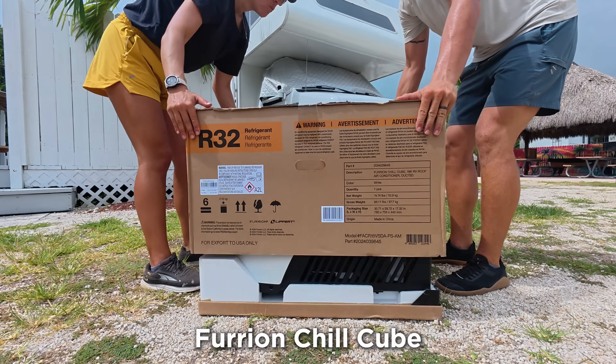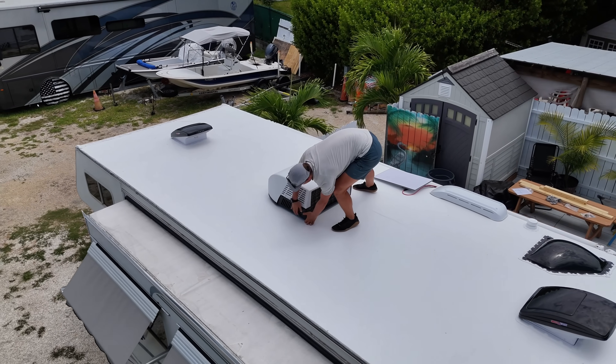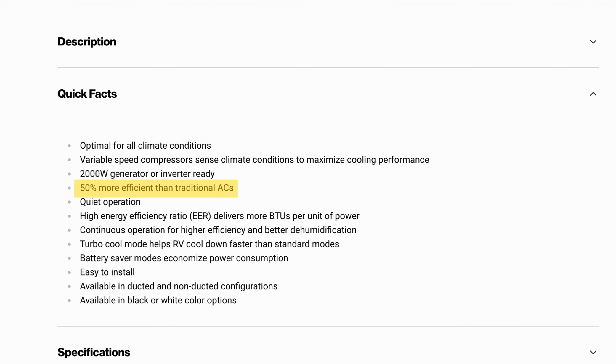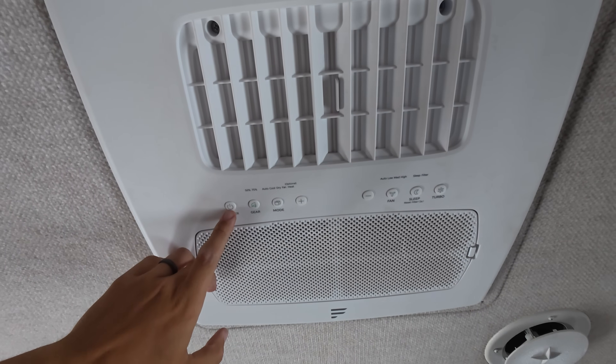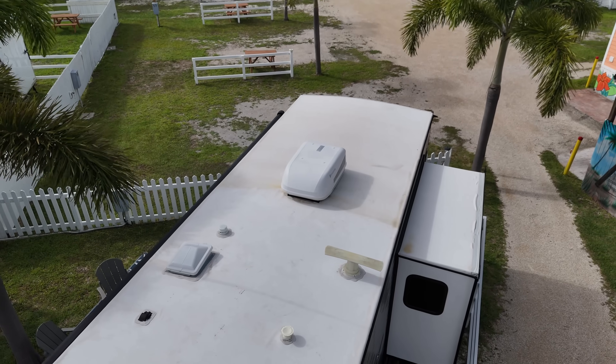Three weeks ago we installed the Furion Chill Cube to be the primary AC for our C-Class RV. We had our eye on this for a while because it has crazy specs claiming to be up to 50% more efficient than a standard AC and one of the quietest ACs on the market. So today we are going to put it to the test against two other ACs to see if it's really all that great or just a lot of marketing hype.